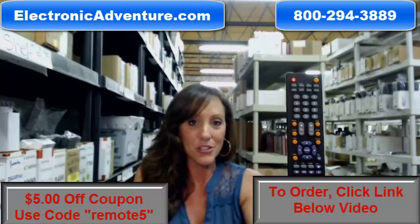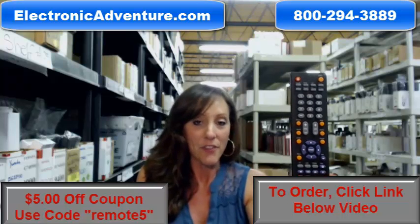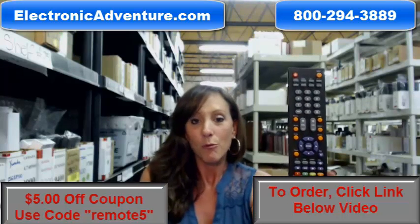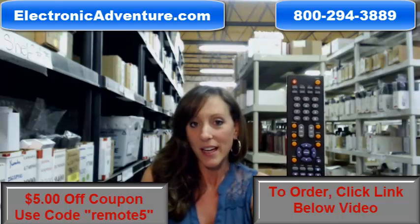And if you place your order today, we're offering you a $5 off coupon code that can be redeemed online — REMOTE5 at the online checkout.